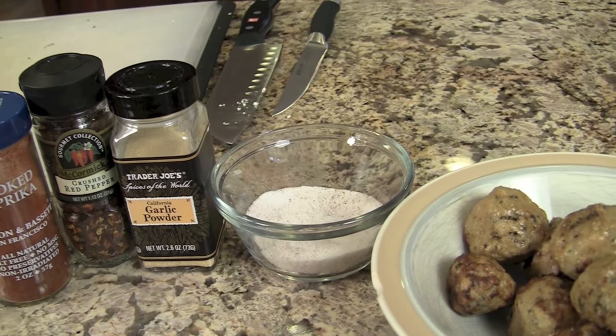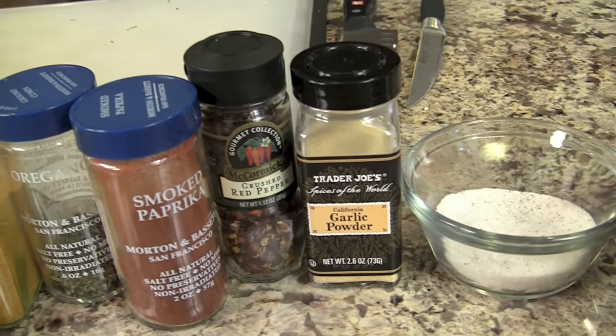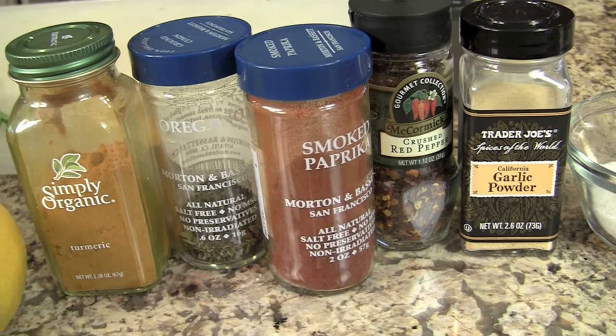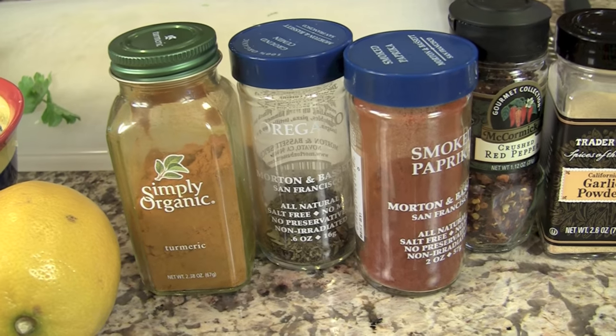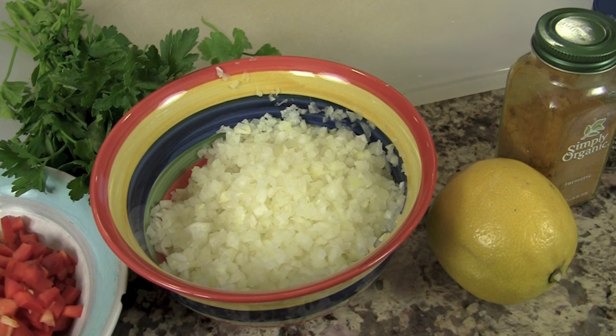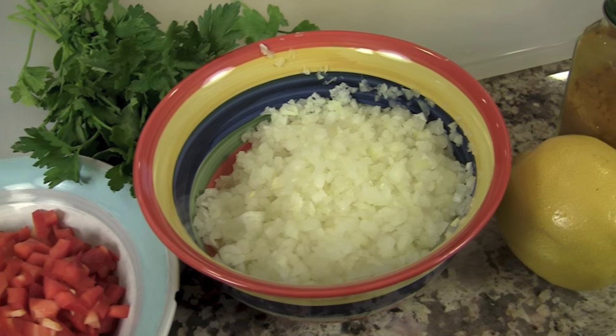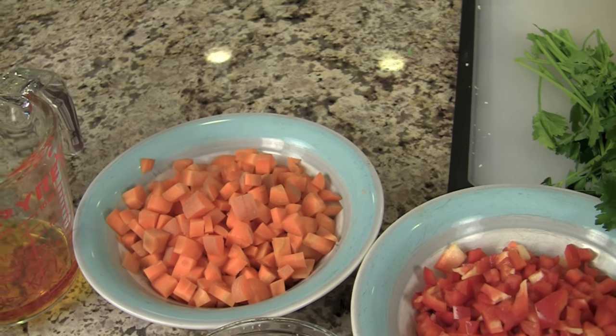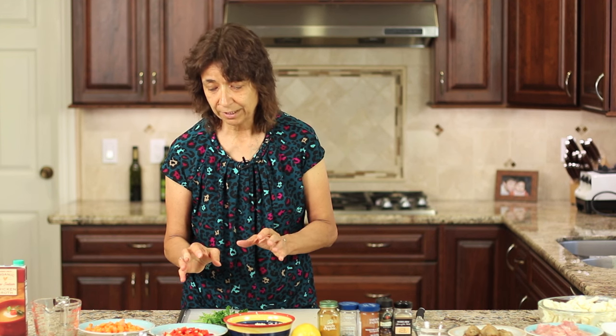We'll need some salt, garlic powder, red pepper flakes, smoked paprika, oregano, and some turmeric. We'll need a fresh lemon — use an organic one because we're going to be using the zest from this lemon, and we want it to be organic. We'll also be using a little bit of the juice. I have finely diced yellow onion and some red bell pepper.